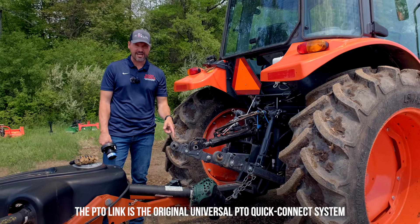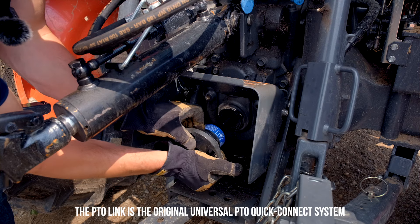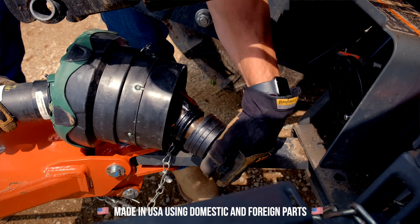I'm not the only one that thinks hooking up a PTO shaft is a pain in the butt, but I've got a system here to tell you about that takes that pain away. You line them up, give a quick turn, and you get to work.